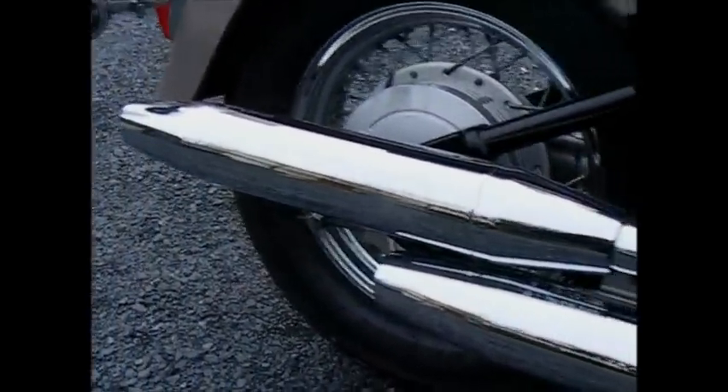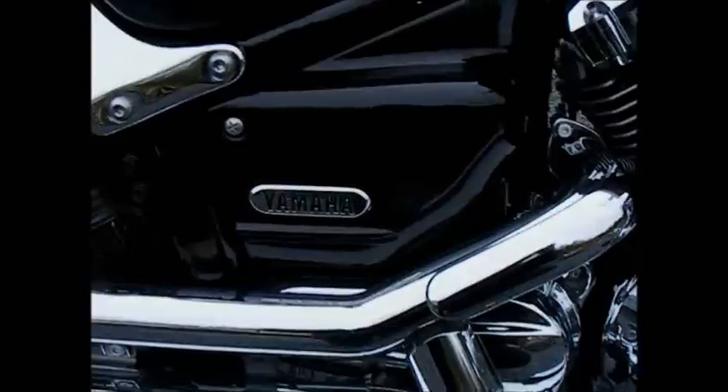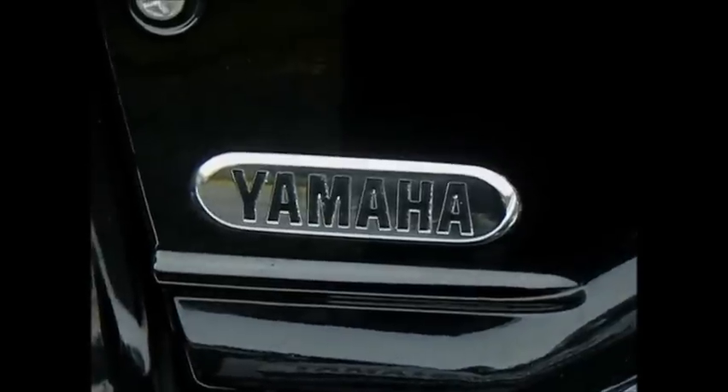Look at that chrome — nice chrome pipes. The old Yamaha, and there we are, that's it.